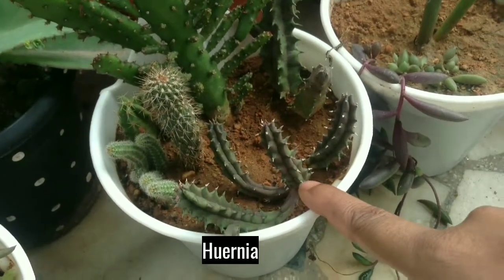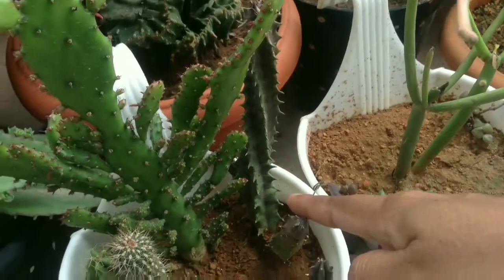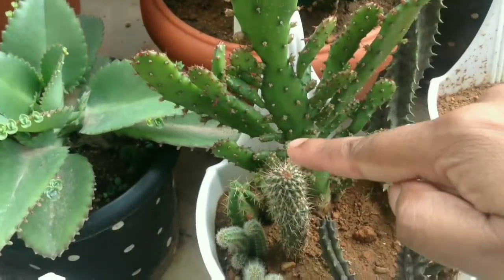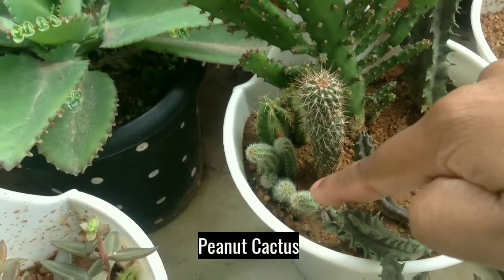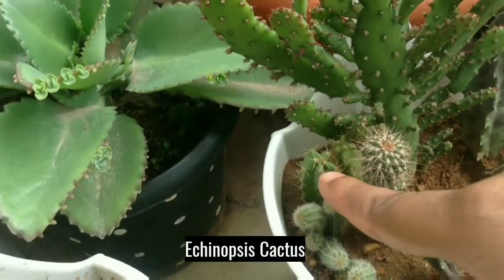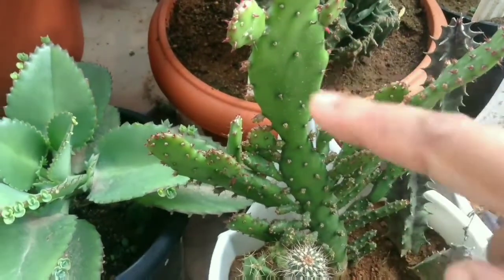This is Huernia. This is also Huernia. I don't know the name of it. It's Peanut Cactus. It's Echinopsis Cactus. And I don't know the name of it.